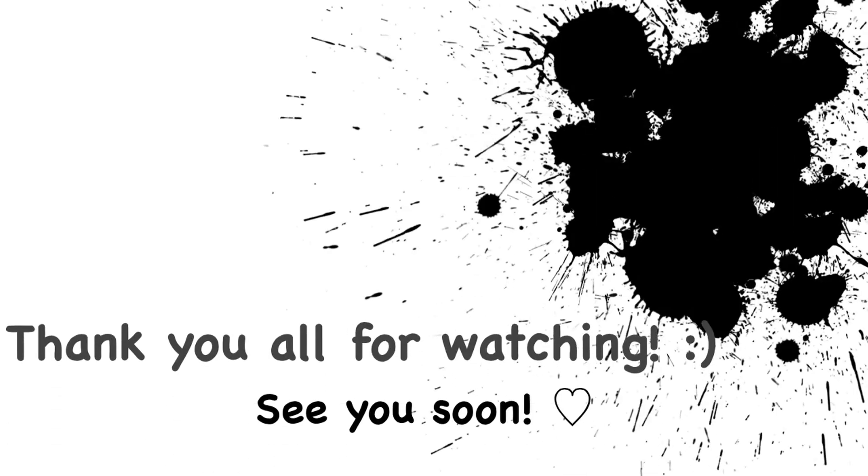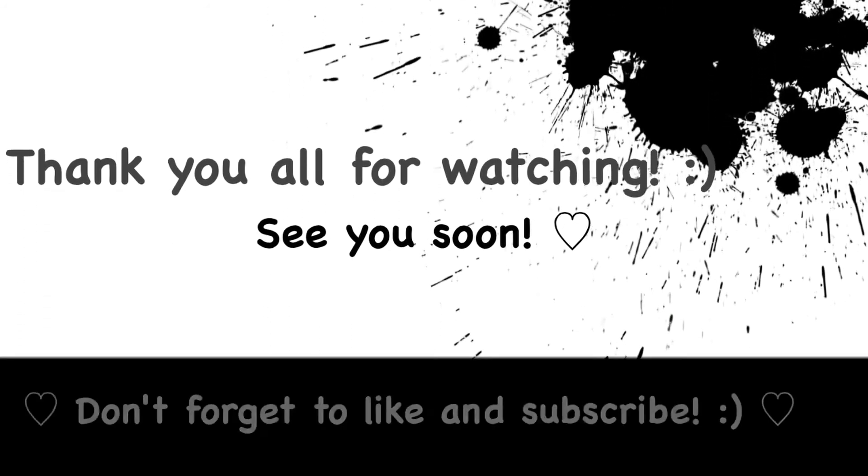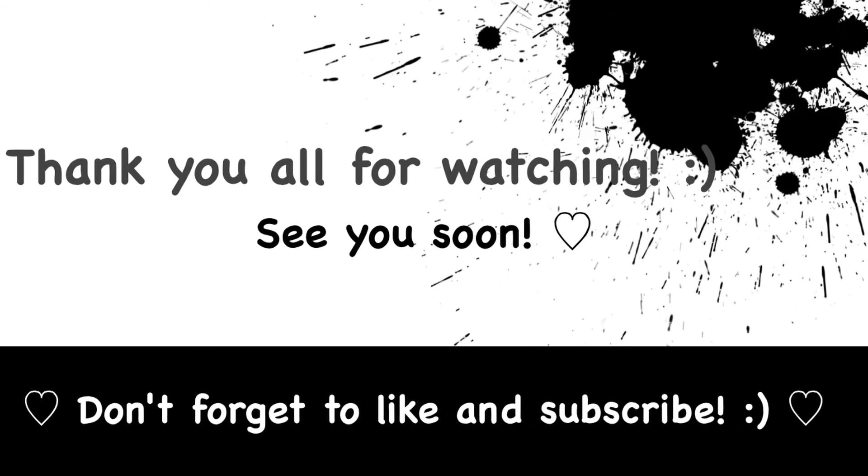I really hope you like my how-to red hair tutorial. See you next time! Don't forget to like and subscribe. If you have more questions or anything you want to know, please comment in the section below and I'll answer you as soon as I can. Thank you! Bye!